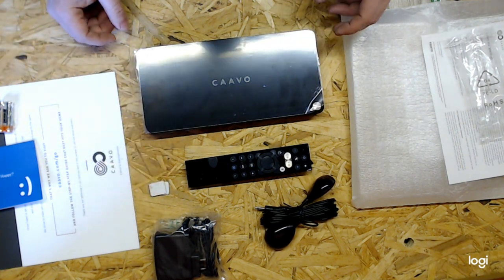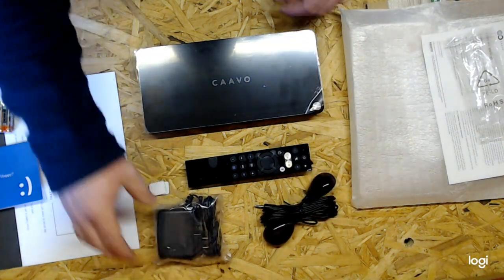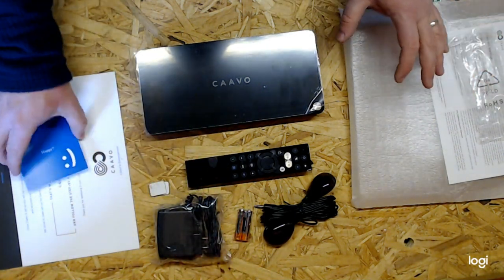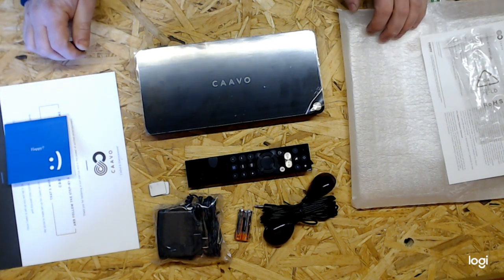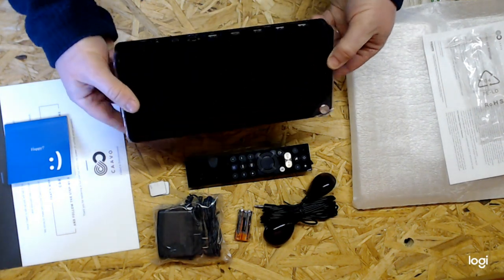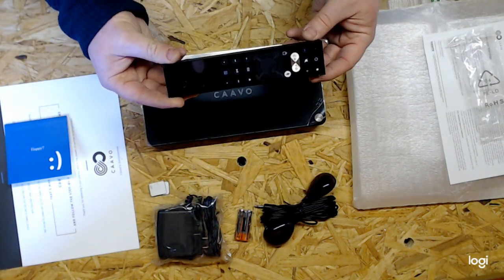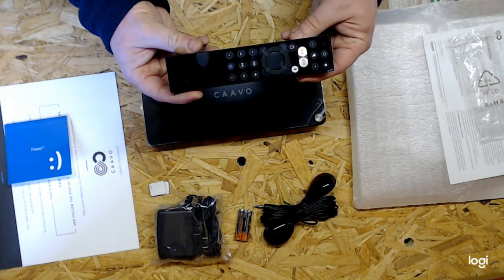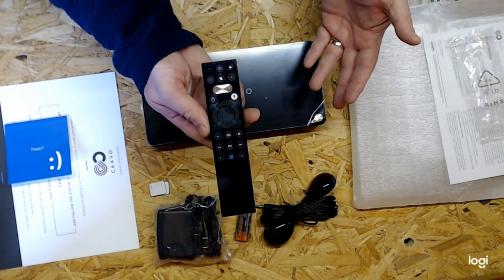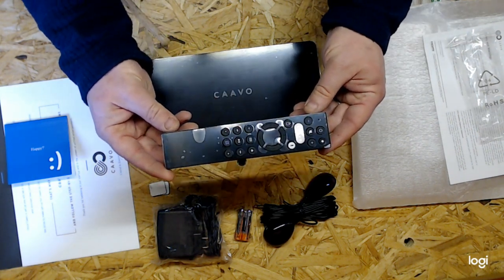So there we have an unboxing of the CAVO control center with a hub, remote, infrared and power inputs, supplied with batteries and a little bit of paperwork. I'm assuming a lot of the setup will be done with an online manual. This is nice — it's not going to take up a lot of room in your cabinet. This is going to declutter four or five remotes into one, and that's the whole goal of this product — decluttering the arm of your sofa or coffee table where you keep all your remotes, down to a single remote for everything, a single remote with voice.